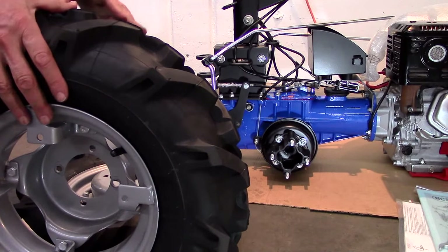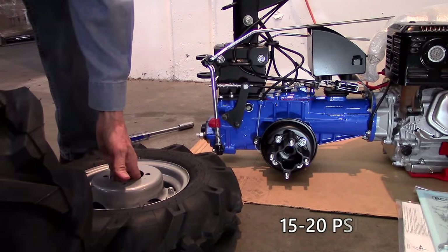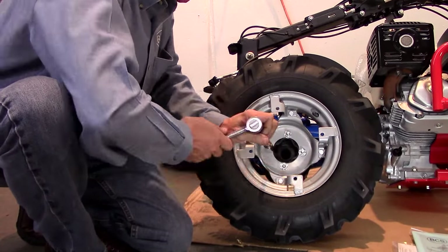Also, check the air pressure. Any pressure between 15 and 20 psi is fine, but it is critical that both tires be the same. Next, install the wheels using a deep 17mm socket.